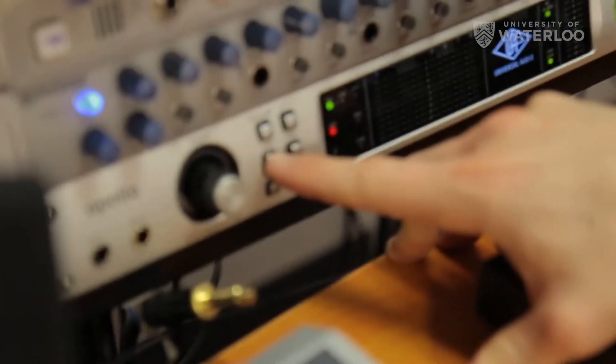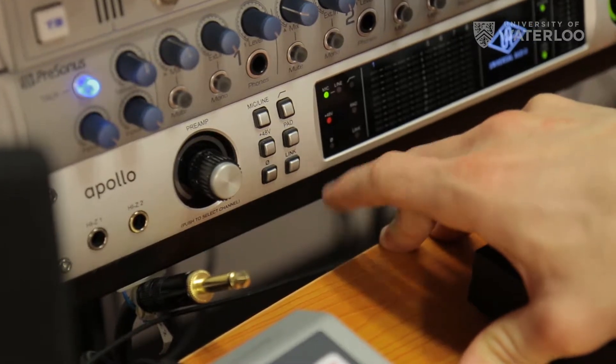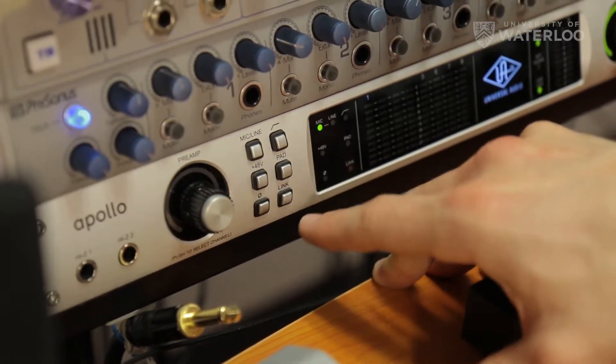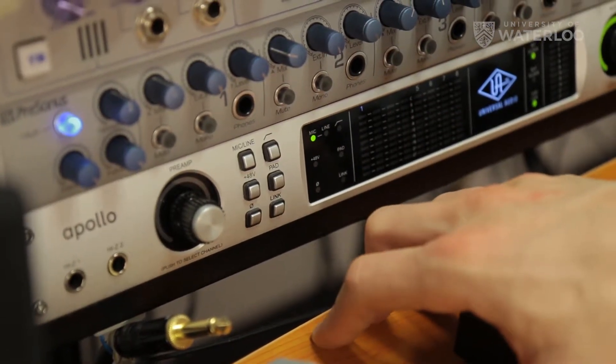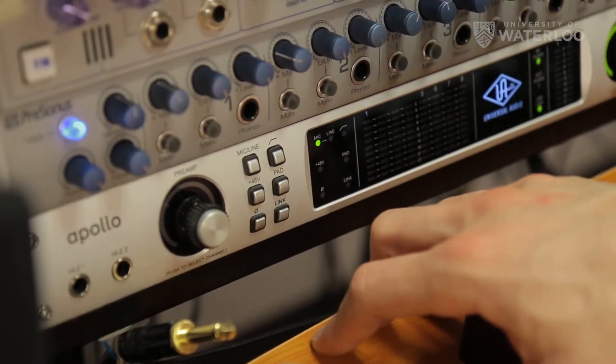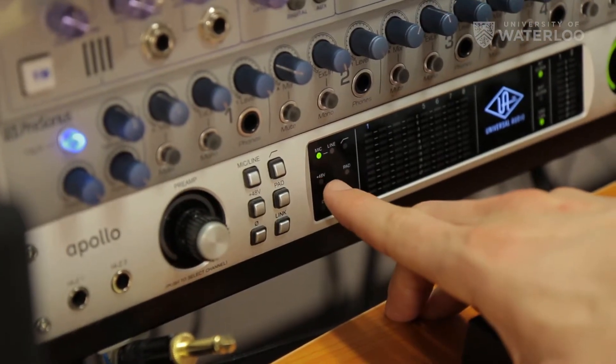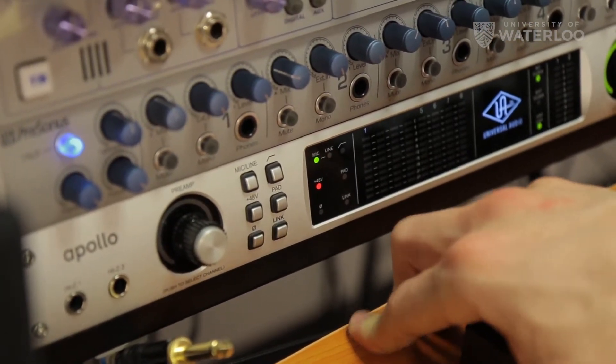By default, you should probably see that this 48V is not on. It's called Phantom Power. This is the state that it'll usually be in, but if you do need phantom power for the mic you're using, you can just press that 48V, you'll see it'll blink and turn on. And as I said, it's not going to hurt our microphones, so we can just leave it on.